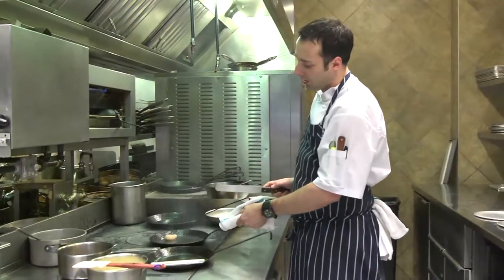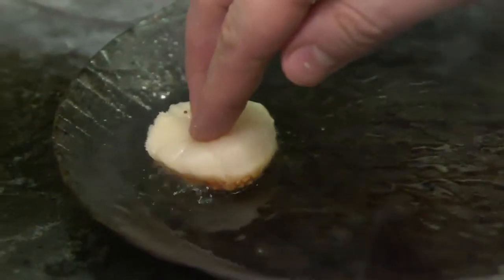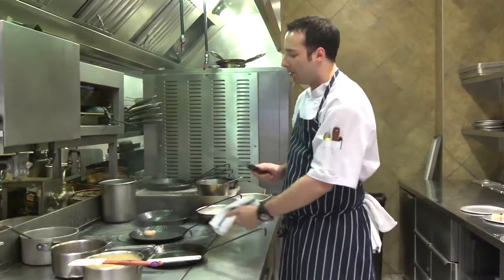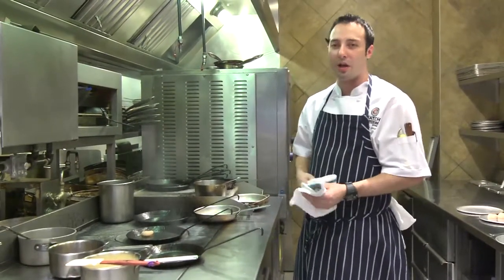We're going to just continue to let it cook, pushing it down every now and again just to make sure that we get a nice even sear on it. You can see the smoke coming off it — it's got to be a really, really hot pan. If you're not setting off your smoke alarms when you're doing this at home, you're not doing it right.